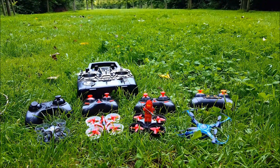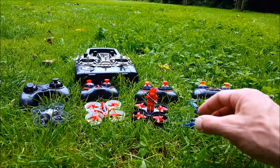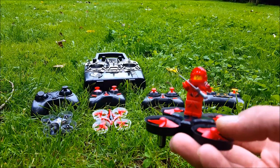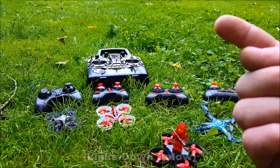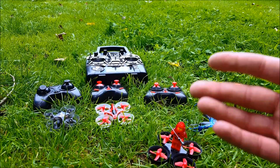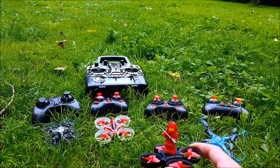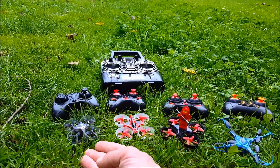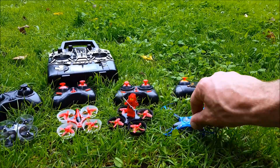Hello everybody, thank you all for tuning in to a new episode. Today we're going to be doing a range test of the E-Scene E11, sent to me by the courtesy of Banggood to review. This is part two of the review — the thrust test is part one, and part three will be an outdoor flight test. For comparison, we have brought the E-Scene E10, the E12, and the H8 that has a range mod.